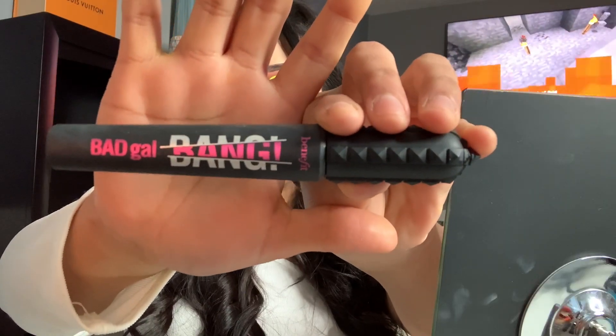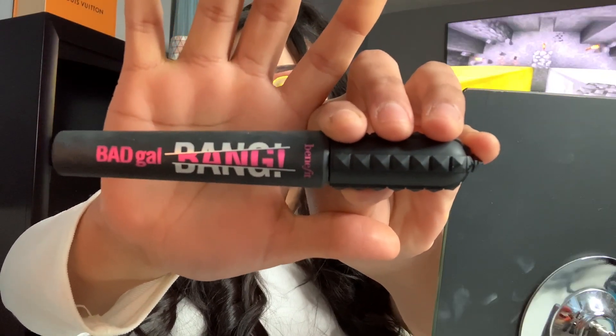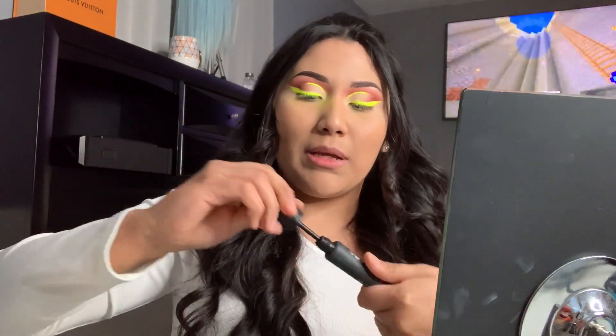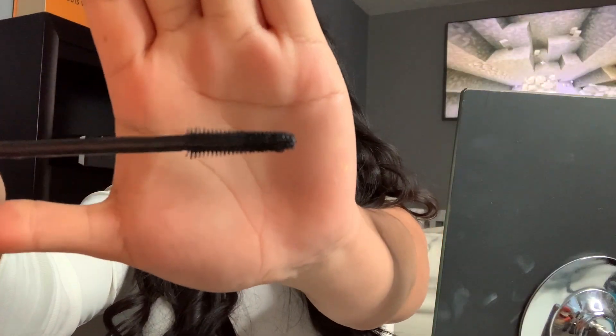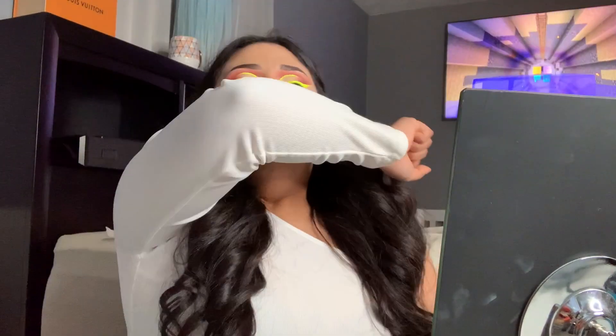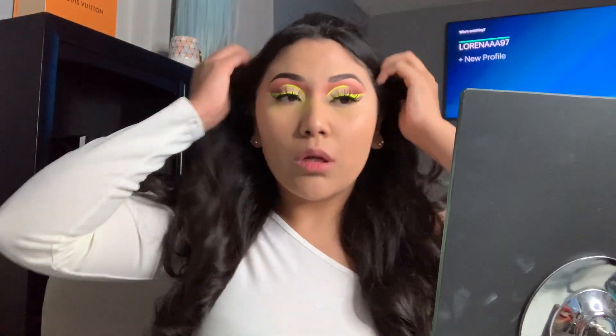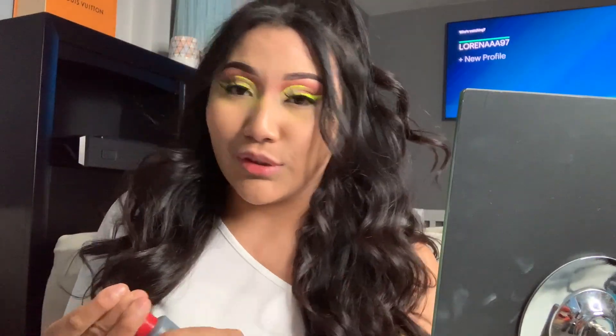We're gonna go in with the Benefit Bad Gal Bang mascara. I really like this mascara because of the brush — it really separates your eyelashes. When you take over that makeup it really humbles you real quick.